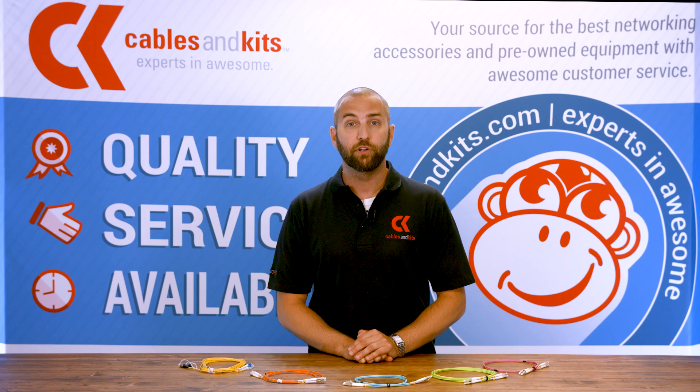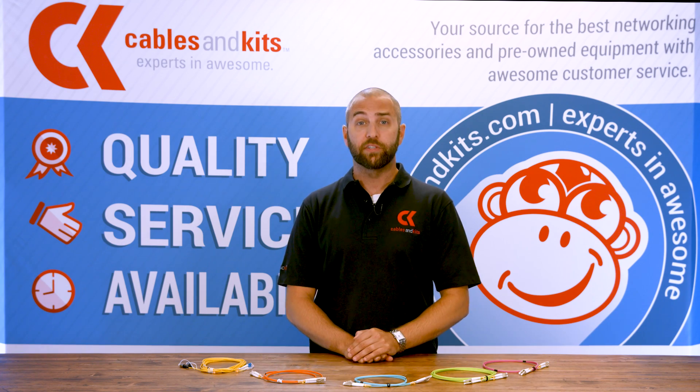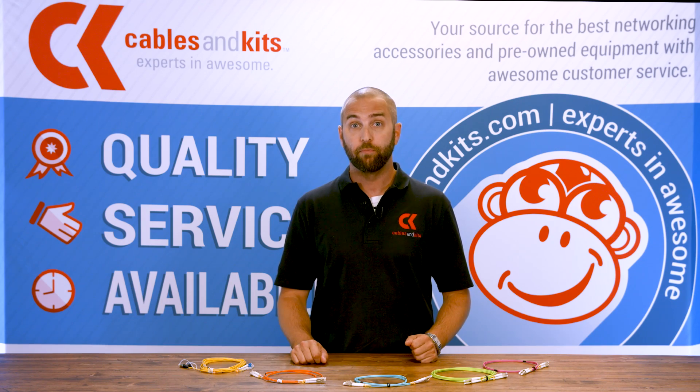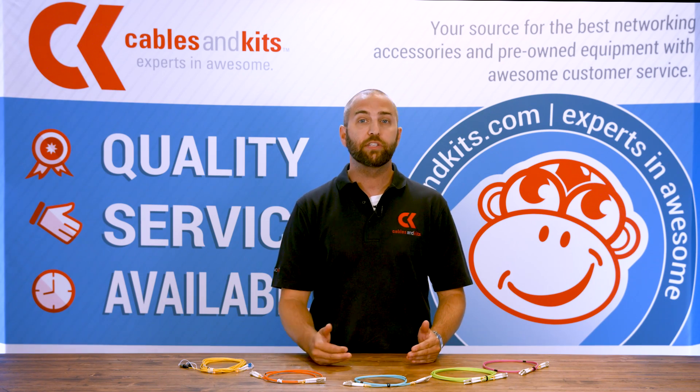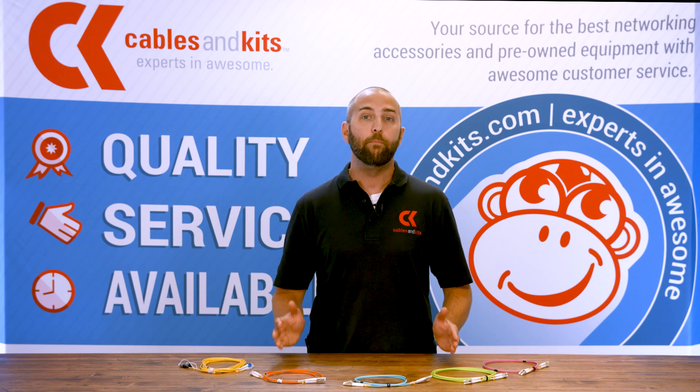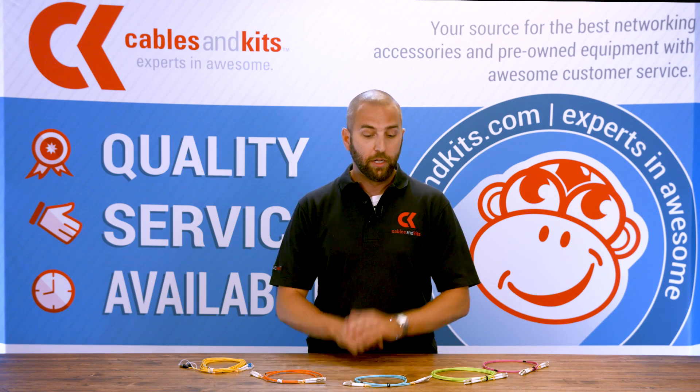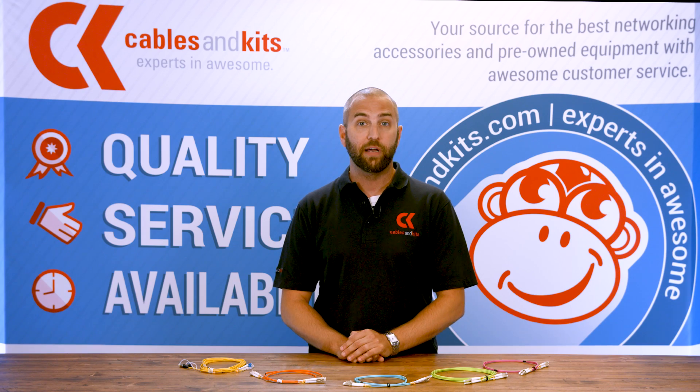The second thing to take into consideration is going to be signal distance. Anytime that you have a run over 100 meters, you really have to go with a fiber cable. Whether you have a Cat 5E, 6, or 6A cable, anything copper has a maximum signal propagation of roughly 100 meters. Anything north of that, a fiber cable is going to be your go-to application.